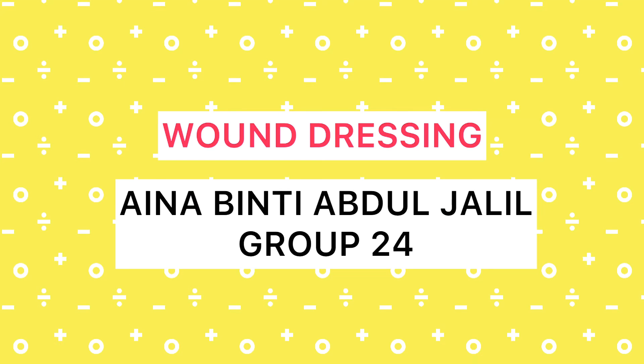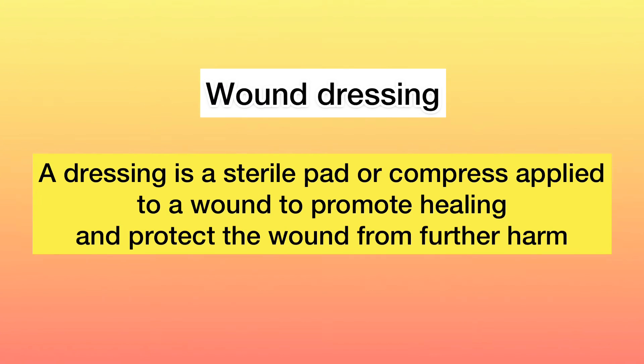Hello, I'm Aina binti Abdul Jalil. I'm going to present about wound dressing. Wound dressing is a sterile pad or compress applied to a wound to promote healing and protect the wound from further harm.